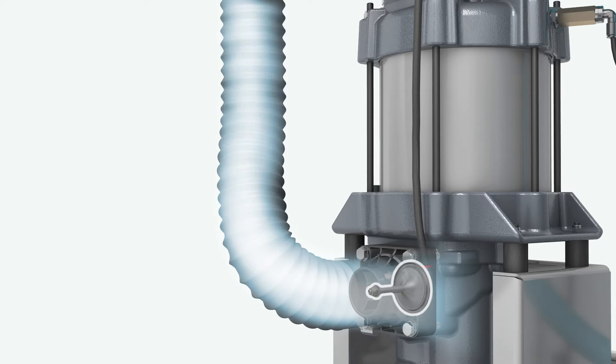When no air is needed, a solenoid detects the stop and sends a pulse of compressed air to the valve to close it again.